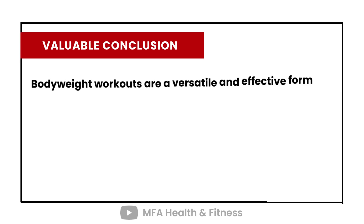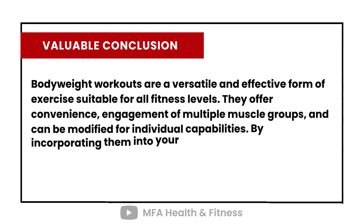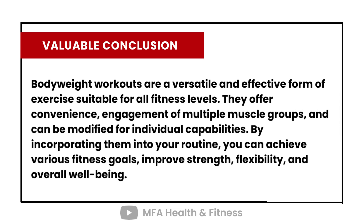Bodyweight workouts are a versatile and effective form of exercise suitable for all fitness levels. They offer convenience, engagement of multiple muscle groups, and can be modified for individual capabilities. By incorporating them into your routine, you can achieve various fitness goals, improve strength, flexibility, and overall well-being.